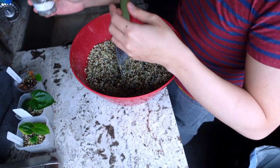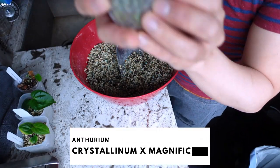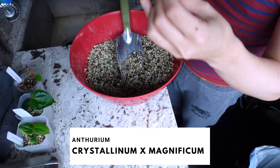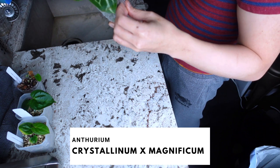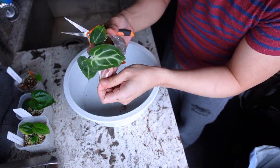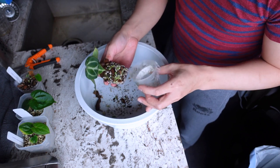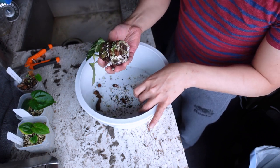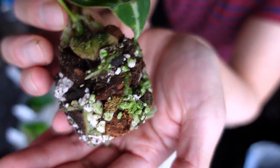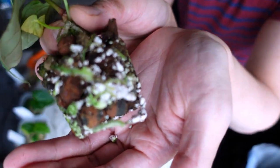Now let's do the anthurium crystallinum crossed with magnificum. I know I have one already and this hybrid is relatively common. Oh my god, I need to be careful - I'm like gonna cut the leaf. But now there are just so many hybrids out there. I feel bad that I'm gonna disturb this fantastic mix - fantastic roots!